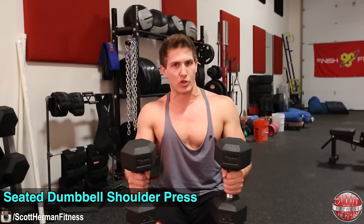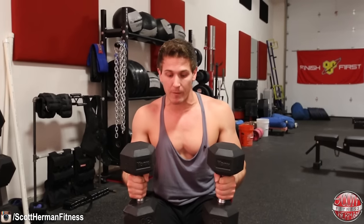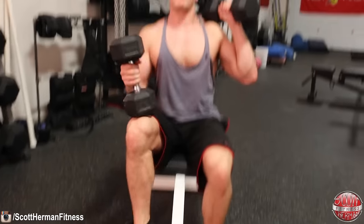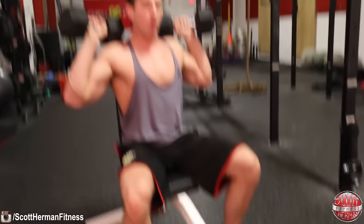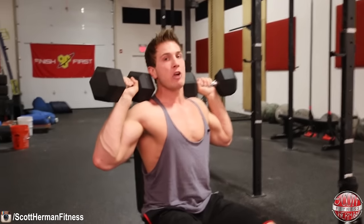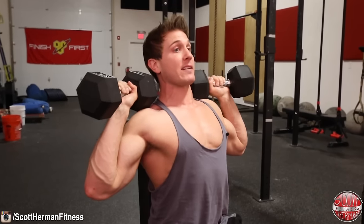Now we're going to go over the seated dumbbell shoulder press. You can use a regular bench for this exercise; a bench with a really high back will give you more shoulder support if you need it. Get started with both dumbbells on your thighs, then push off your toes to bring the dumbbells up to your shoulders. Once in place, you can keep your feet flat or put them on the pegs to help keep you in the seat. You want to prevent your butt from sliding forward, keep a slight arch in your back, and make sure your upper back is still touching the pad.